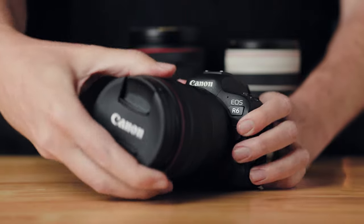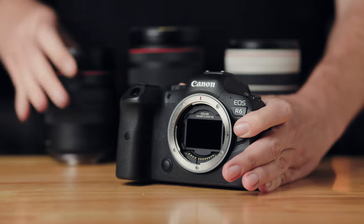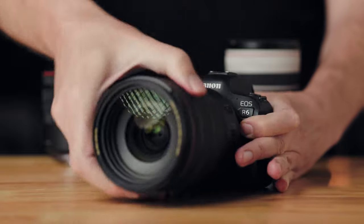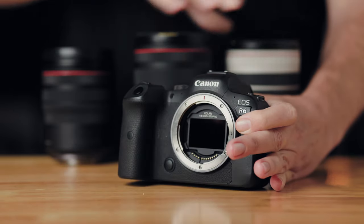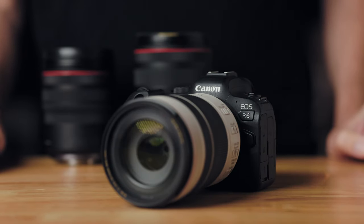Another key advantage is that you can just swap lenses and keep shooting — you don't have to migrate your filters. Just take a lens off, throw another one on, and it doesn't matter what kind of lens you use. It could be an RF lens, an EF lens, a vintage lens, or even one of those ultra-wide angle lenses with a bulbous front element that typically requires specialized hardware to mount filters. This just gets rid of all of that.